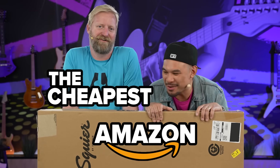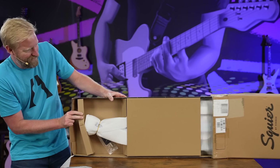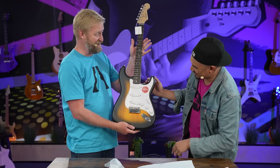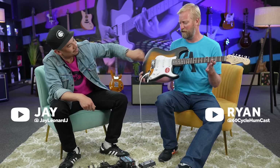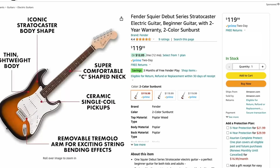I found the cheapest Fender on Amazon — $119. Is it going to be a great start or not smart? Let's crack it open and find out. Oh, there we go. Nice reveal. We don't need a manual. For $119, let's plug it in and see what it sounds like. I spent a moment tuning it up. We're about to get first impressions with the Squire by Fender Debut Series. These were just listed on Amazon recently and there's only a handful of reviews so far — we're going to contribute a few more. Let's see what this thing is actually about.